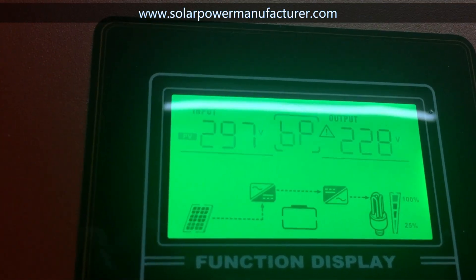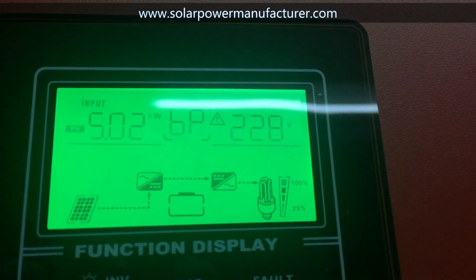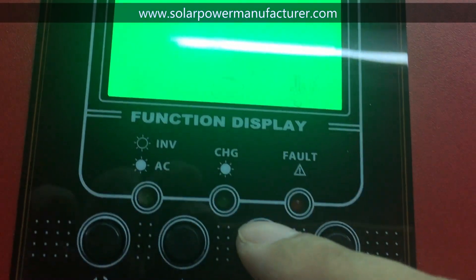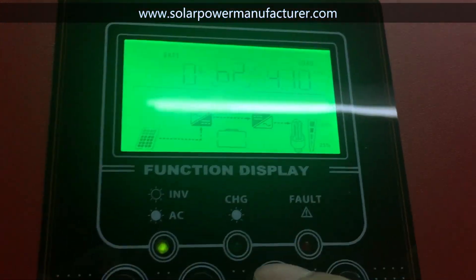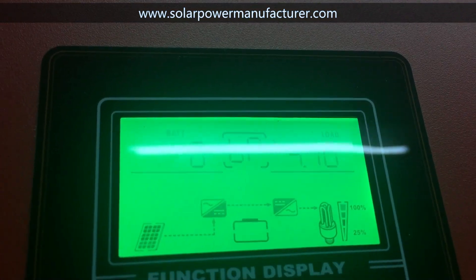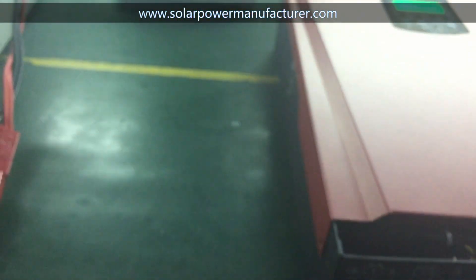The input voltage is 297W. The low capacity is 4.7kW. The efficiency is higher than 97%.